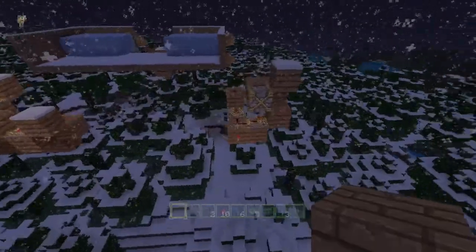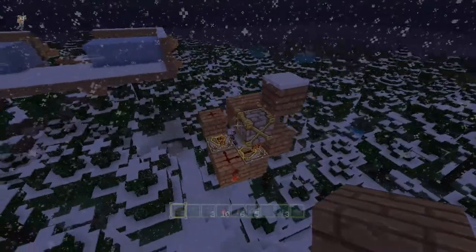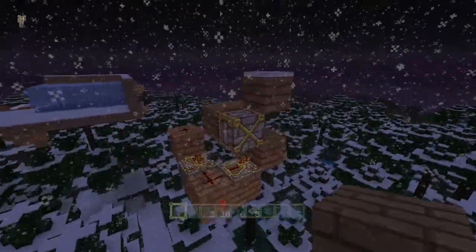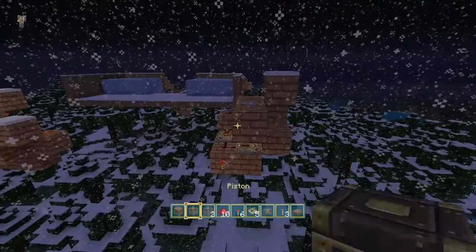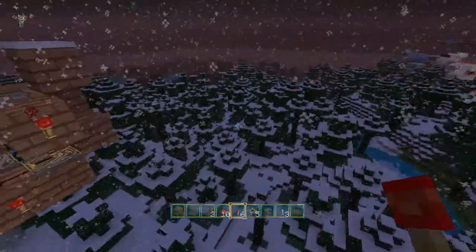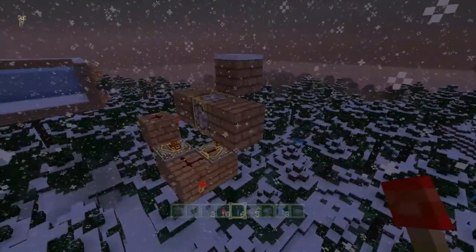Hello everybody, burnt out guy here, and welcome back. We're not playing with the ice machine today — I got a simple little BUD detector to show you in action. It resets itself every time, so if you wanted to have this on a wall or whatever, you can activate it with a torch. Every time you enter a place, you'd put your torch down, and when you're leaving you could remove it — kind of a style thing.